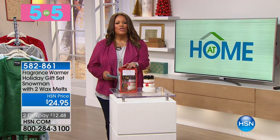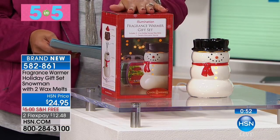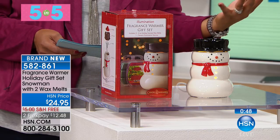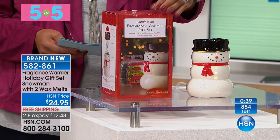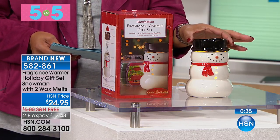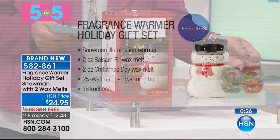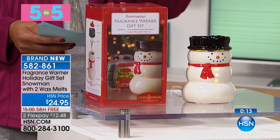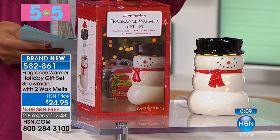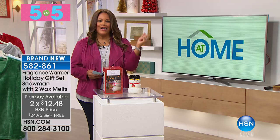To finish it all off — if you love snowmen, this is a wonderful gift where you can smell like the holidays. You get the cute little snowman with the nice little hat, and inside there's a wax melt. It comes in balsam fir — that fresh cut balsam — and also Christmas Day, which has a scent of cinnamon, clove, and nutmeg. This fragrance warmer holiday gift set just warms up the home. Two flex pays of $12.47, and it's free shipping.